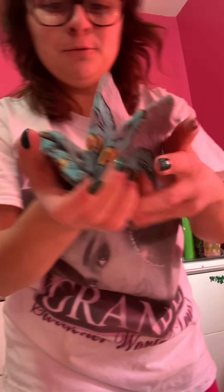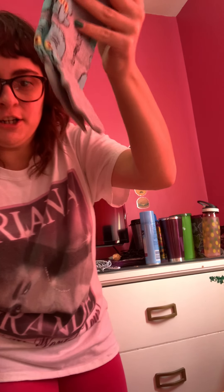I got Squidward socks! Yes, that was for number one. I got the Squidward from SpongeBob. It's just gray and it has like a face and some Squidward on it.